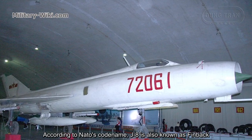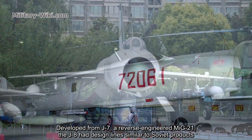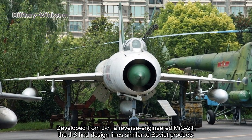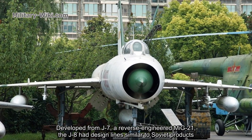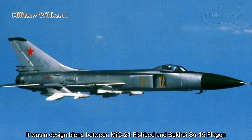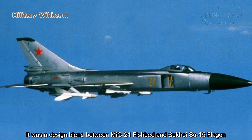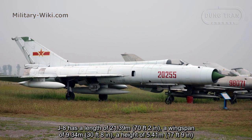According to NATO's codename, the J8 is also known as Finback, developed from the J7, itself a reverse-engineered MiG-21. The J8 had design lines similar to Soviet products — it was a design blend between the MiG-21 Fishbed and the Sukhoi Su-15 Flagon.